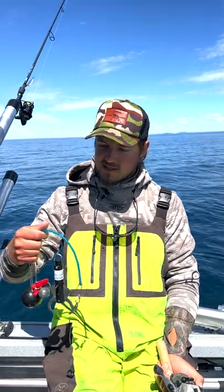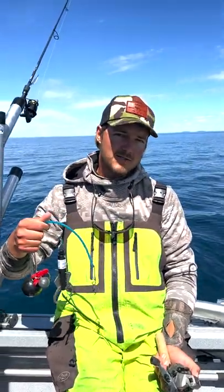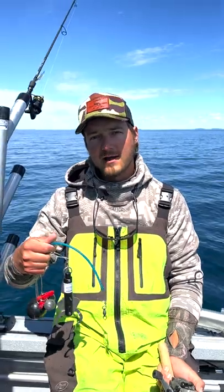We're gonna take this device, clip that onto the jaw of that fish, and get him back down below the thermocline so that we can release him at the depth we caught him, where that water's colder, oxygen rich, and he's gonna have no problem re-acclimating.